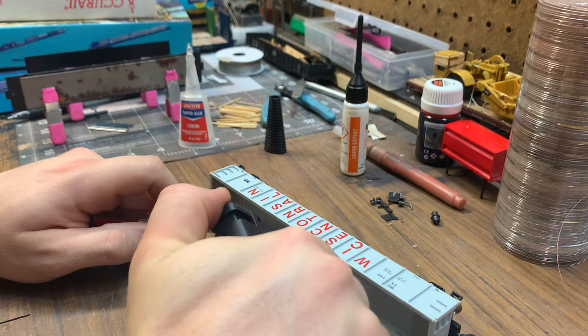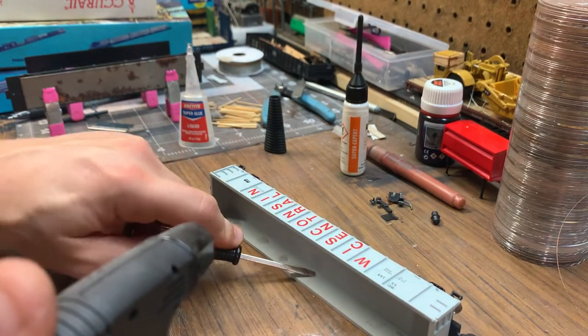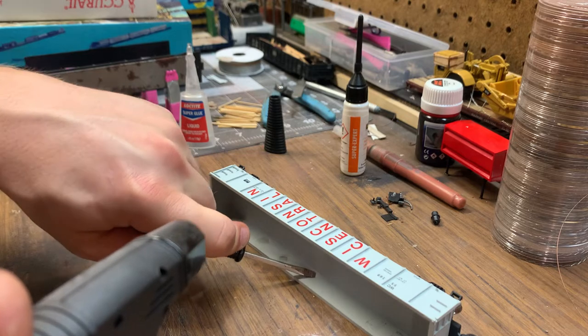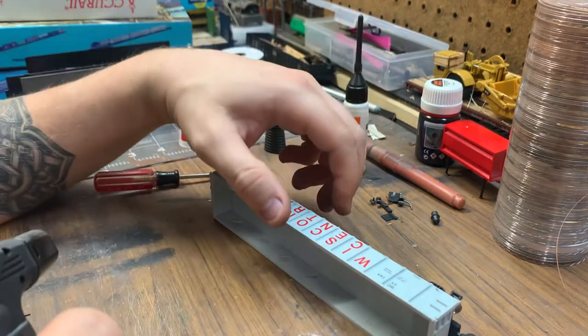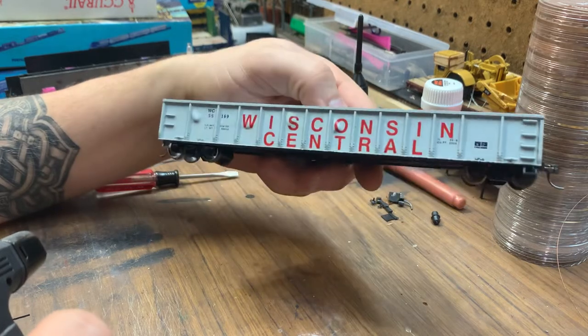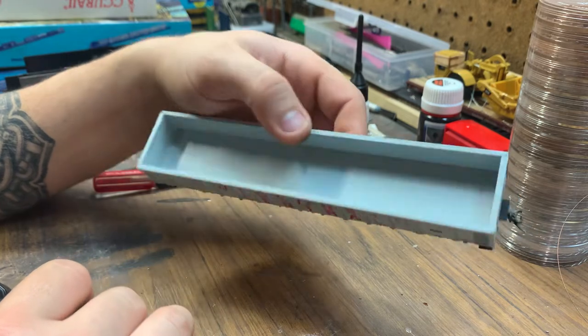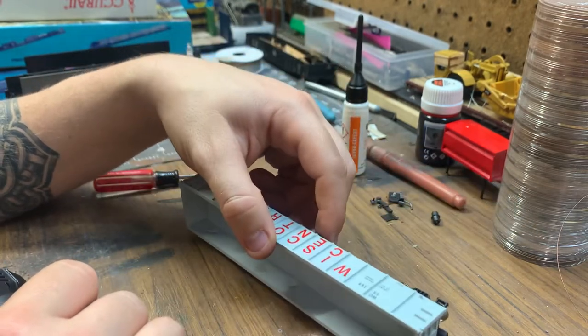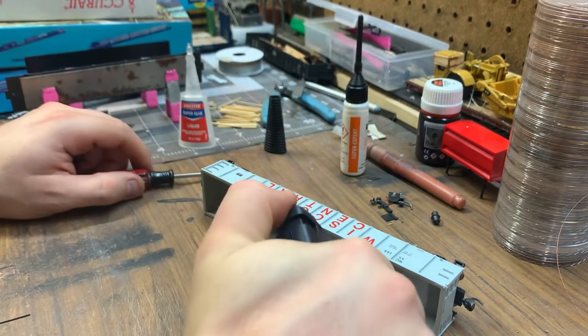I try to go down towards the bottom of the floor, because in real life when they load gondolas, the dents are going to be towards the bottom. So I try to put them down towards the bottom.